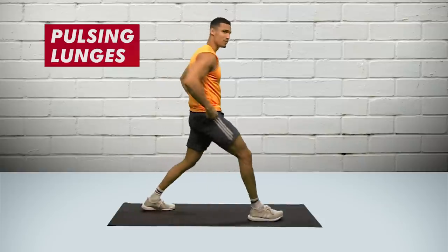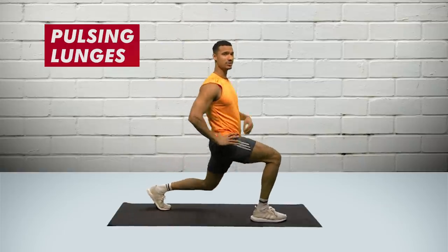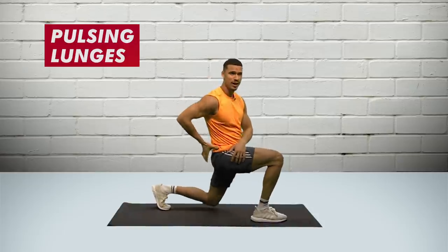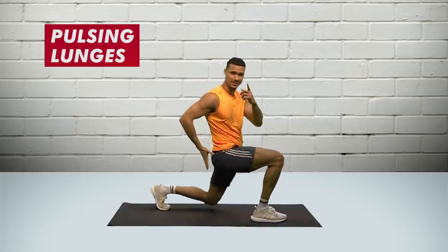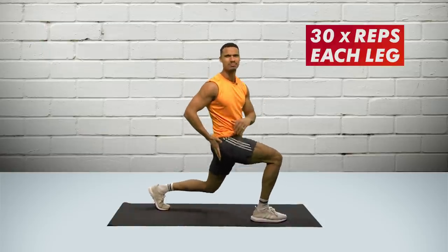Workout moves for bubble butt: pulsing lunges. One foot forward, nice straight back and just down and up — it's working that glute there. We're going to go for about 30 reps, just like that.